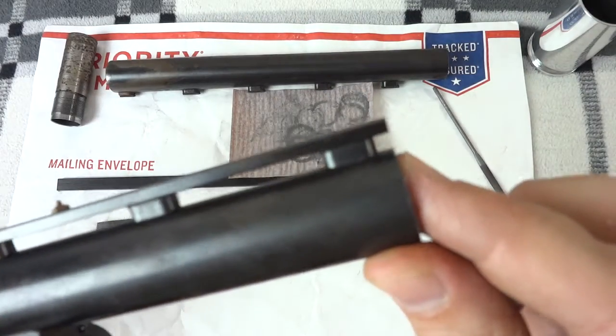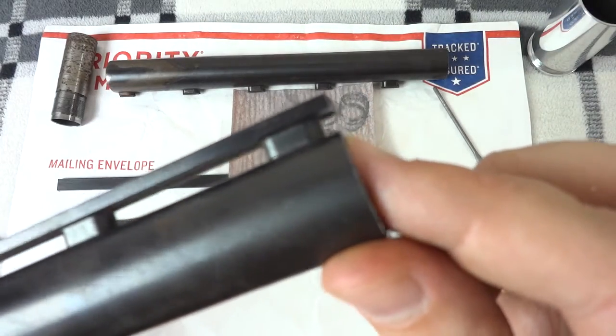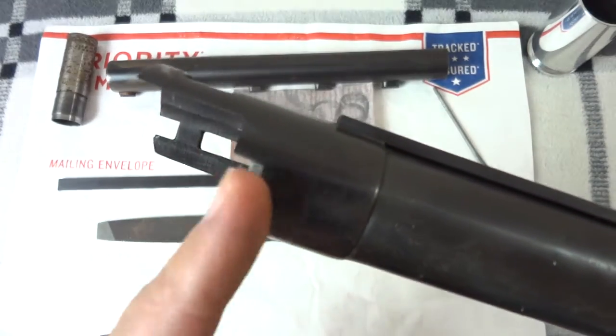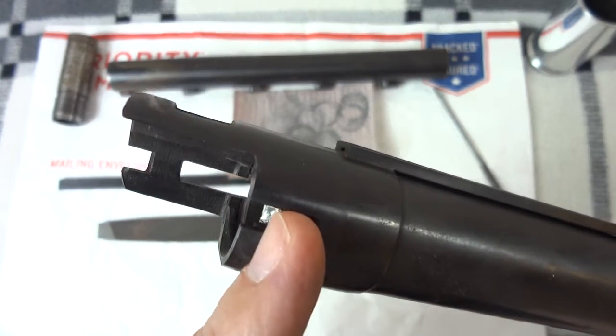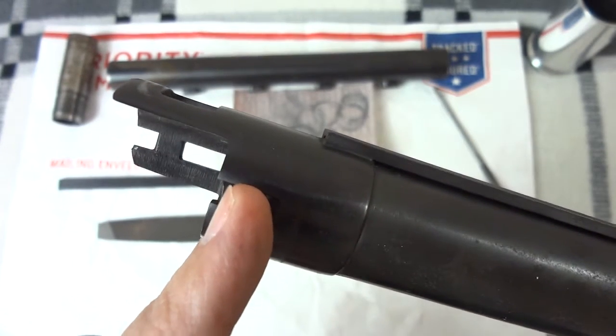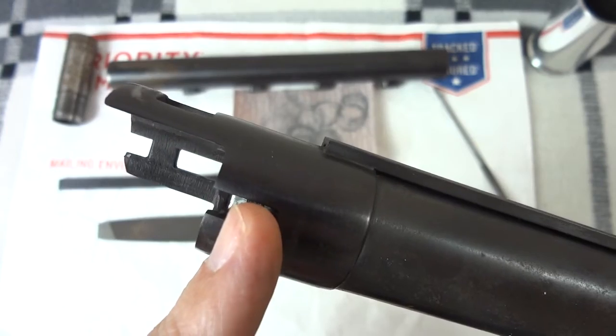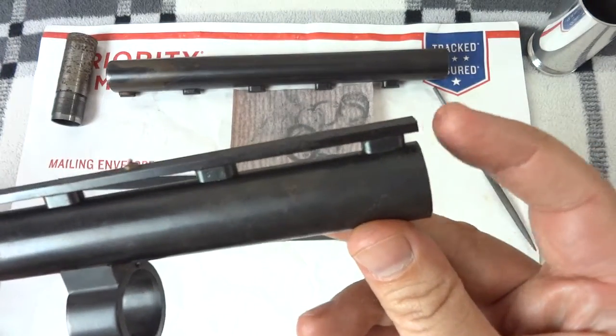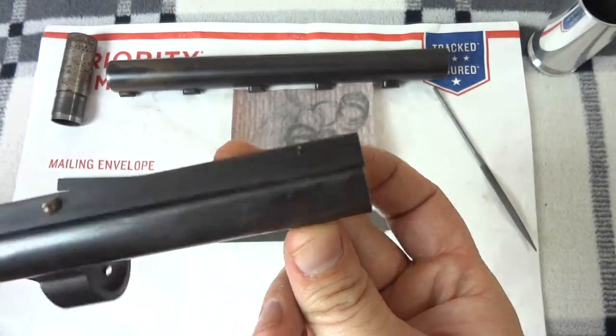This is actually at 18 and an eighth inches. I measured it — you don't want to measure from the outside of the barrel; you want to measure from where the rim would be inside. So it's just about at the bottom of that cut, but either way, as long as I'm a little bit in front of that rib, I'm good.